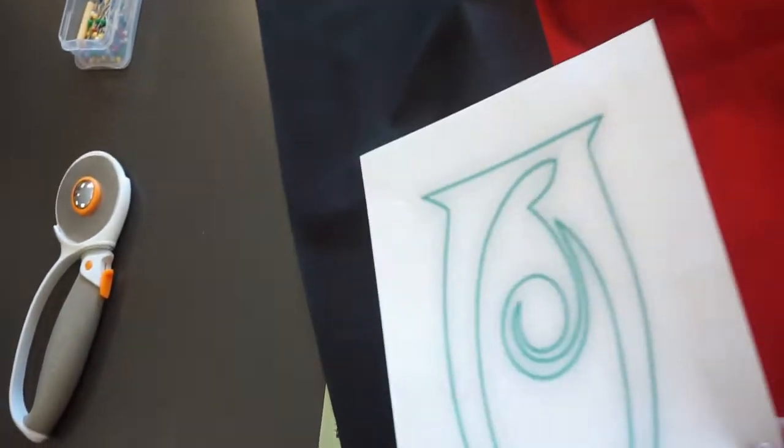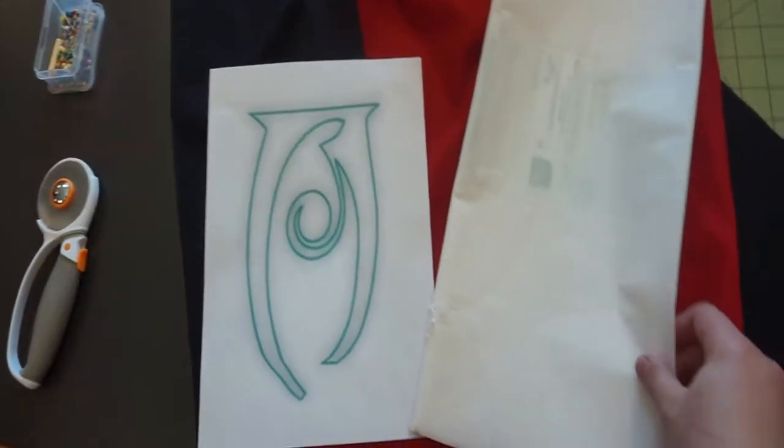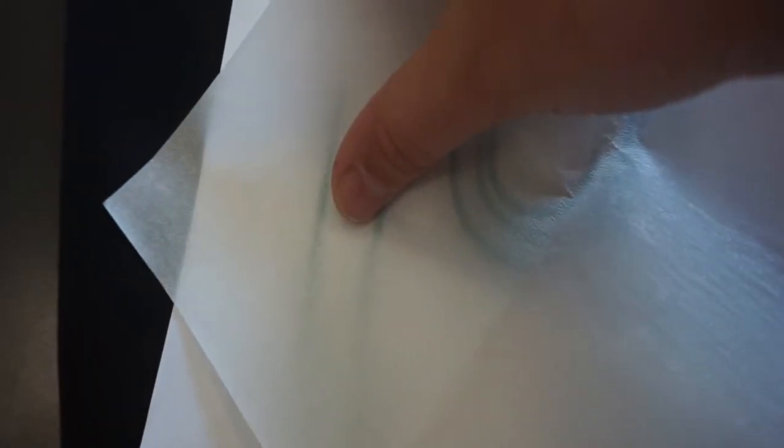Here I have cut a piece of black fabric that I will be transferring the symbol onto. To do this, I will be using fusible webbing. It's essentially a paper that has glue on the back of it. I can trace out my design on the papery side, then use the heat from my iron to bond the adhesive to the fabric.